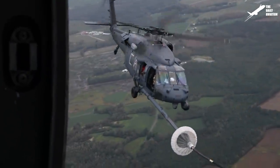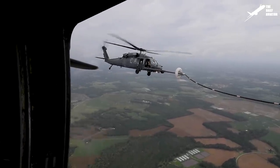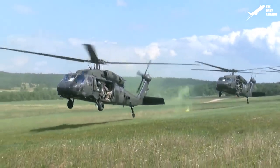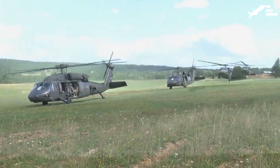The Sikorsky UH-60, also known as the Blackhawk, is a utility helicopter manufactured by Sikorsky, a Lockheed Martin company. It first flew in 1974 and entered into service with the U.S. Army in 1979, fulfilling the need for a tactical transport helicopter.